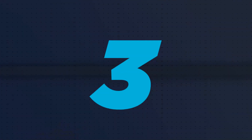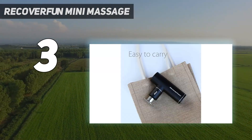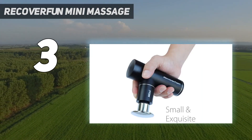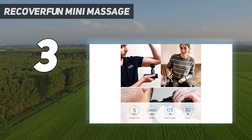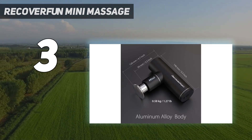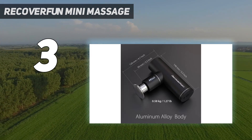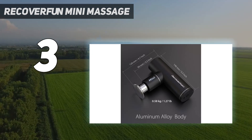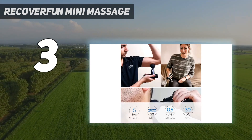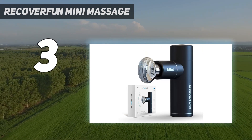At number 3: the Recover Fun Mini Massage. Mini massage guns aren't the most powerful options on the market, but they definitely get the job done if you're looking for basic relief. This gun is both affordable and effective, generating up to 3,200 percussions per minute across four different speed settings to provide significant therapeutic relief. It only weighs 1.1 pounds, and we found that the ergonomic design makes it both easy and comfortable to hold. Although this massage gun has fewer speed options than others on our list, we felt the speed range offered enough tension for a satisfying massage without feeling too intense. The size makes it easy to maneuver — we never felt like the massage gun was going to slip out of our hands or get too unwieldy while testing.